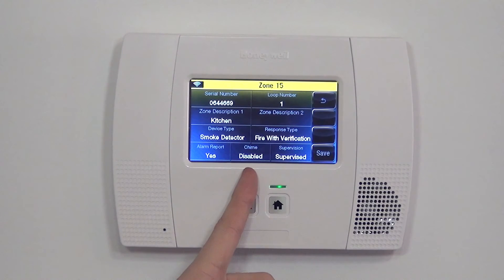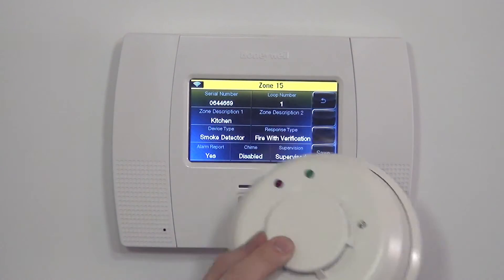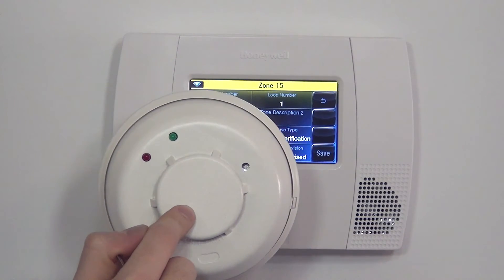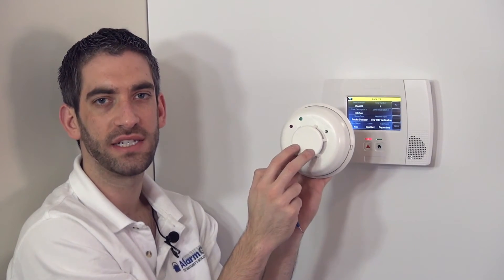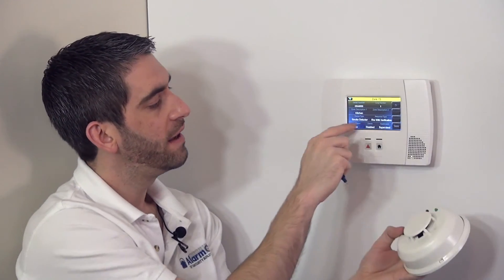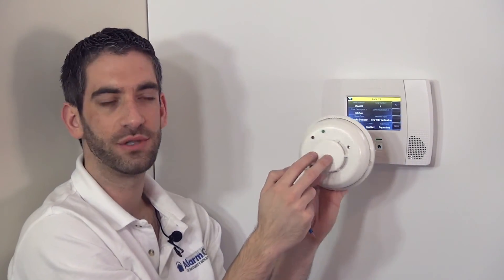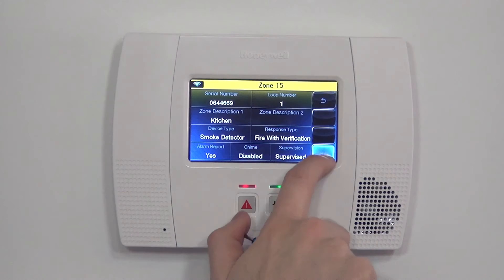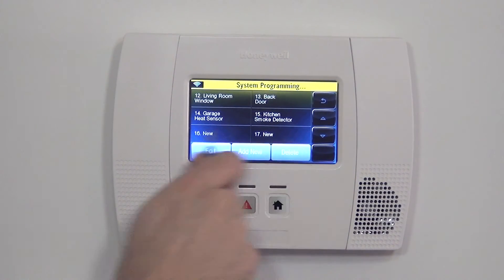Chime — you do not need a chime on a smoke or a heat detector, so leave that off. Finally, supervision. That means the panel will check to make sure it sees this device every 12 hours. It will look for this serial number. If for any reason it doesn't see the device — it could be too far from the panel or interference in the house — or if the device was somehow destroyed, you would get a supervision trouble giving you an early indication to address the issue so it works when you need it. Now that we've selected all that, we save our parameters and we have zone 15 kitchen smoke detector.